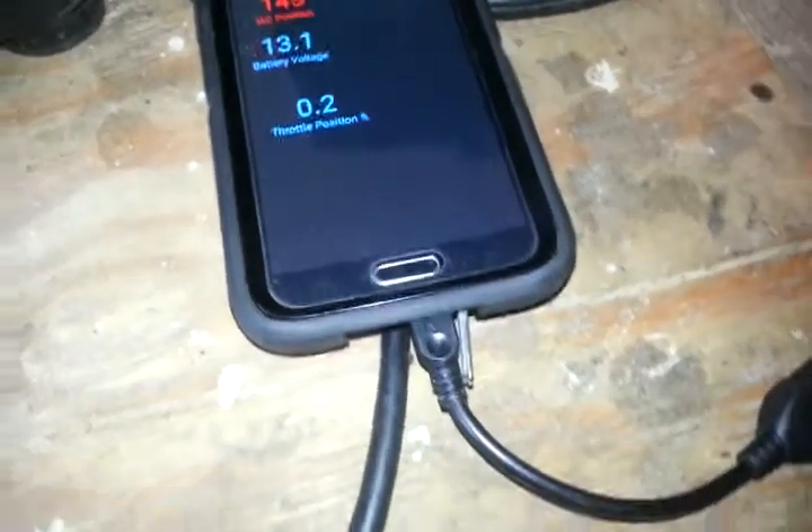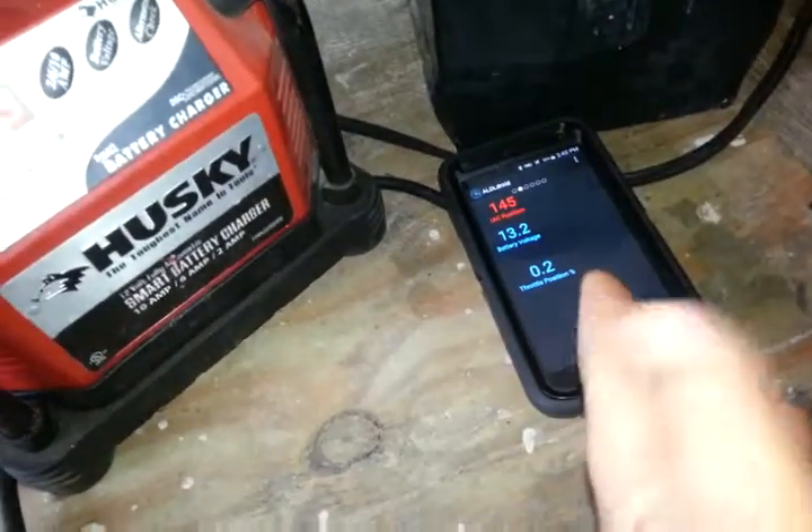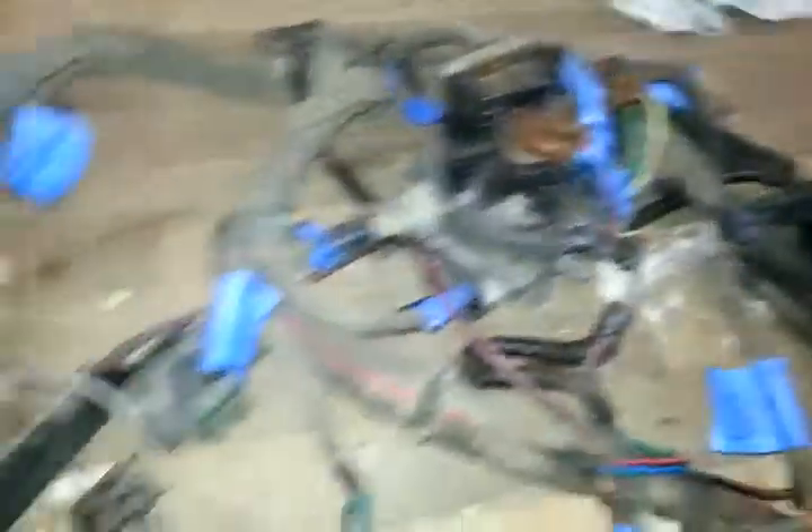Got a little app plugged in with a USB On-The-Go cable I got off Amazon, and we just follow it all the way over to the ALDL port — the computer port — it plugs in and I'm actively communicating with it. It'll do a lot more than this; I just don't have any more readouts pulled up because you can't see them do anything since it's not on the truck.